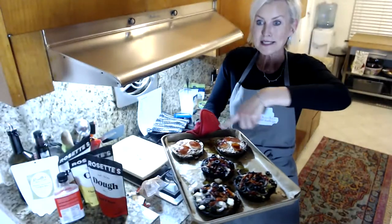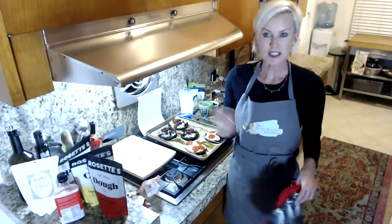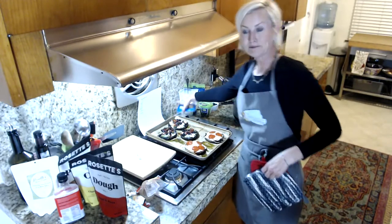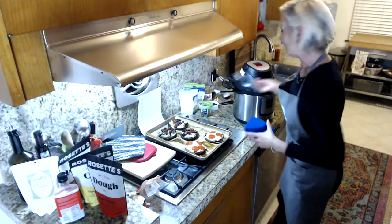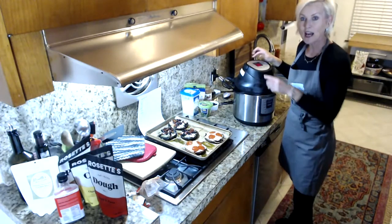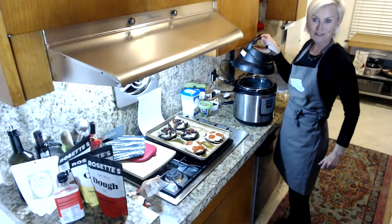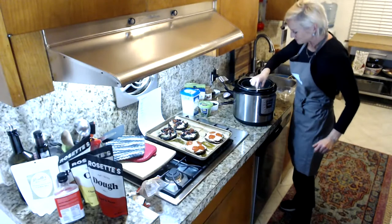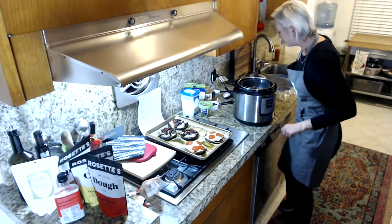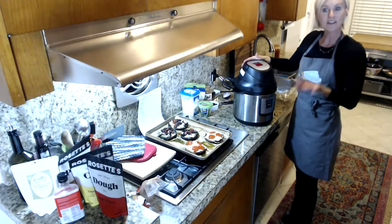Our portobello pizzas are done — super fast dinner! I'll whip together a green salad with that and this is dinner tonight and lunch tomorrow. Our pepperoni chips are doing their thing with two minutes left. The fun thing about the instant pot air fryer lid is you can take it off mid-stream to toss the pepperoni around so all sides get crispy, then put it back on for two more minutes.